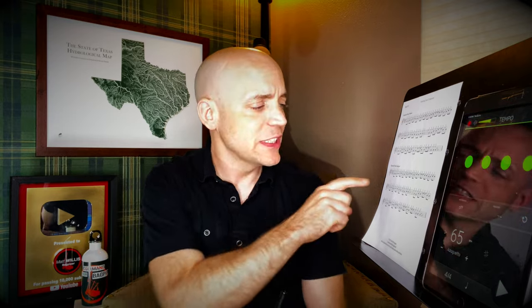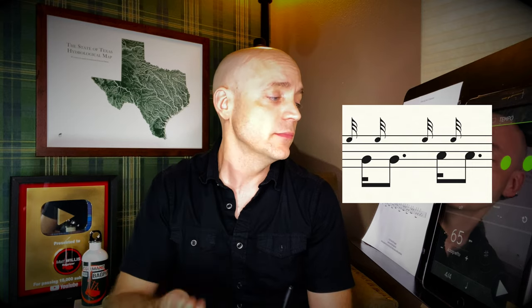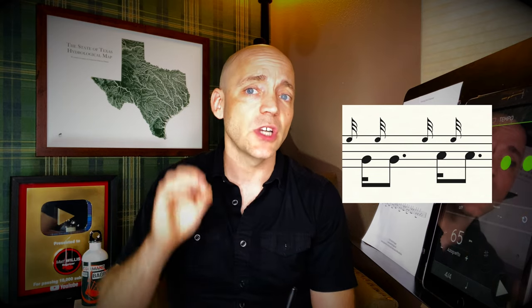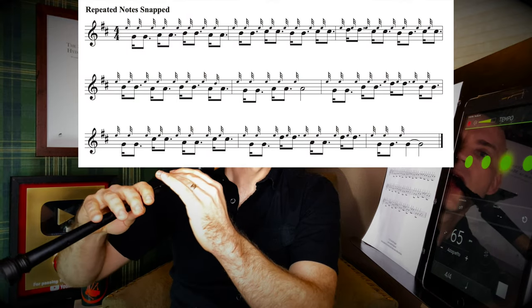And then moving on to snapped rhythms. A snapped rhythm is when the first note in the pair is short — da-dum, da-dum, da-dum. Very popular in strathspeys in particular, but it shows up in all sorts of other tunes as well. A good rhythm to get under control, and another chance to get that e-grace note working for you.